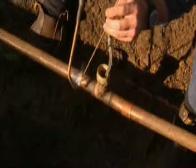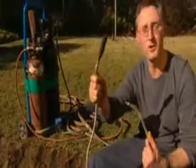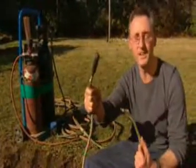Once inflated, the pipes can be safely welded together, the bladder removed, and the pipe ready to go. So throw my Flowstopper in the truck and you'll never get stuck.